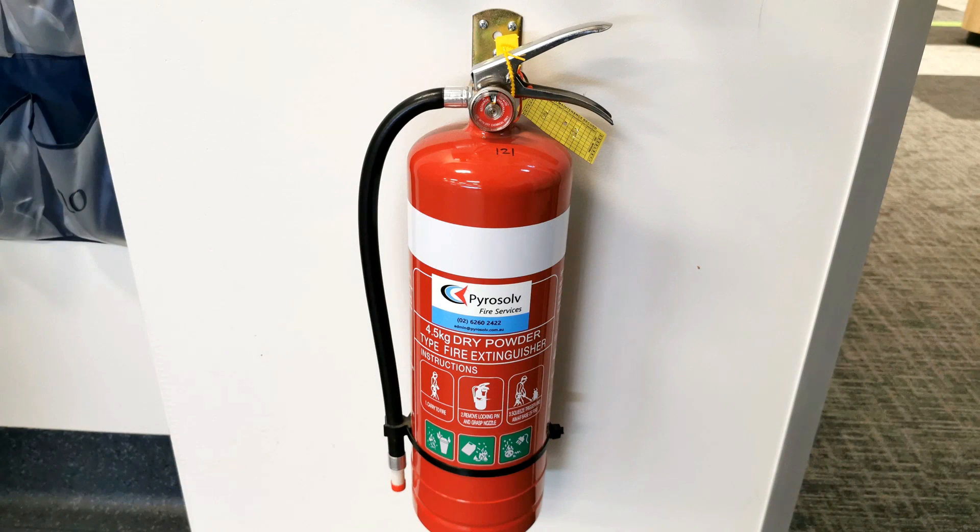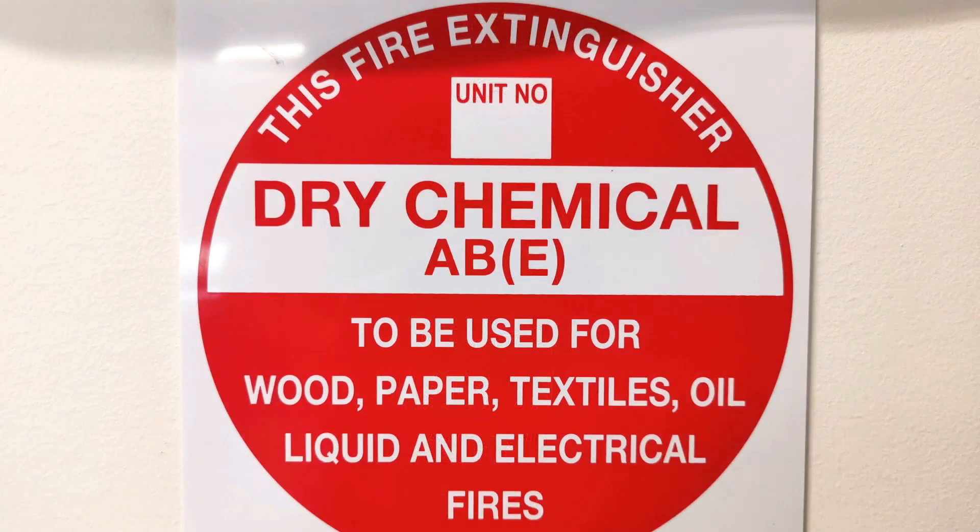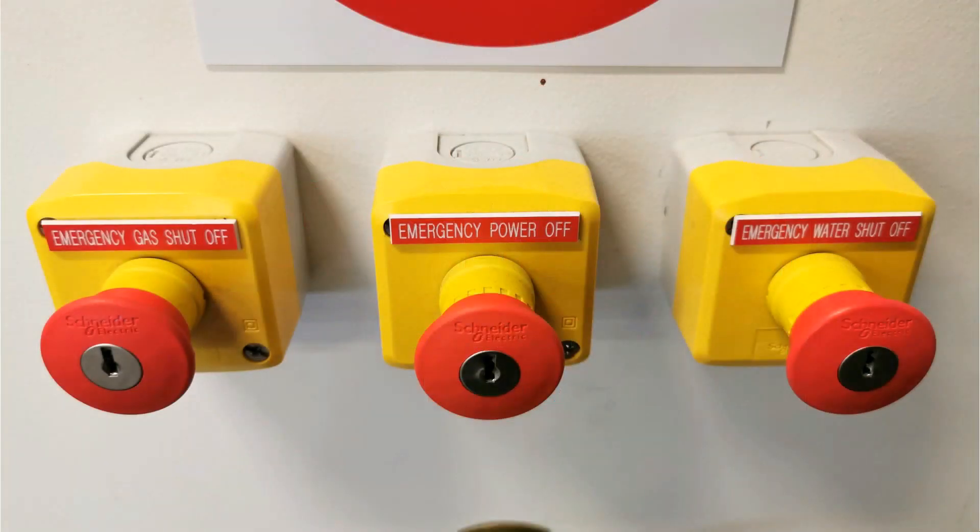In any lab you should also have a fire extinguisher. You can get different types for different fires — this one is good for wood, paper, textiles, oil/liquid, and electrical fires, so it's pretty general. We also have emergency shutoff switches — anyone should be able to hit these, and everyone in the lab should know where they are. If you need to push the button, just push it. A key is just to release it so you can have your power, gas, or water back; your teacher will be able to turn them back on.